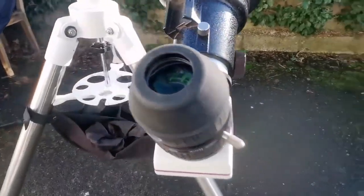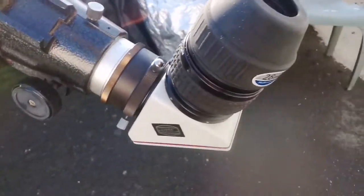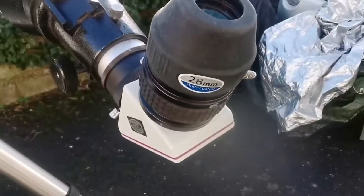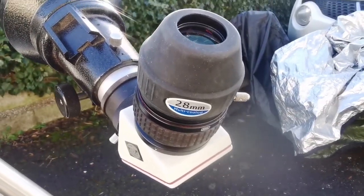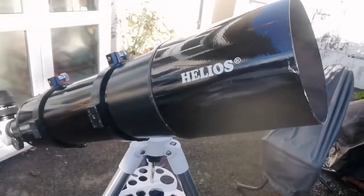I need the other diagonal and a 28mm Skywatcher eyepiece, 2-inch.